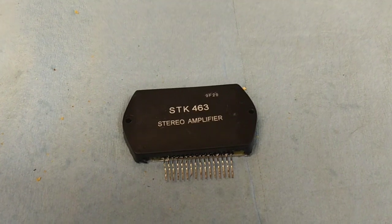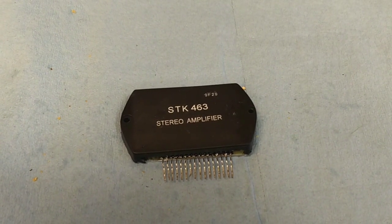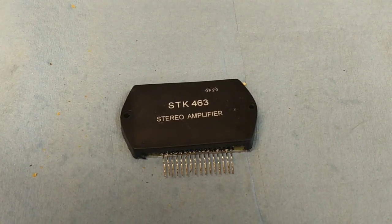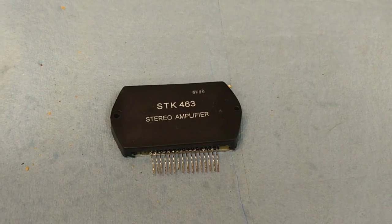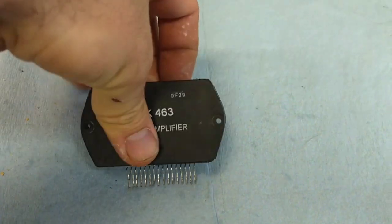I have an old Marantz SR-1000 in service that's got a defective SDK module. It's almost impossible to get inside, so I ordered from what appeared to be a reputable source. They said it was an original Sanyo, but just by the weight of it, it obviously isn't. So I decided to open this thing up and I wanted you to see something here that's really kind of frightening.